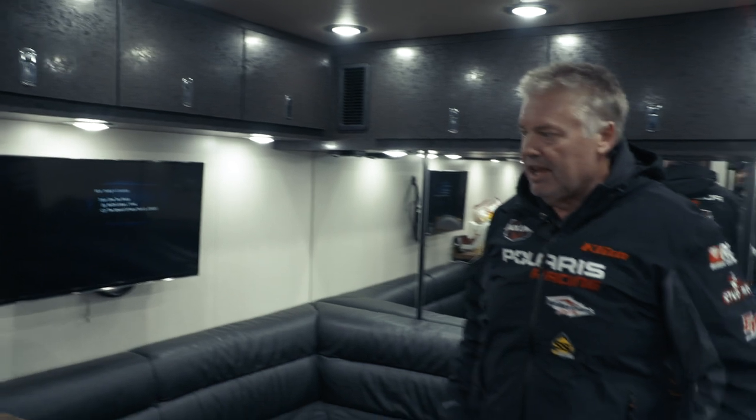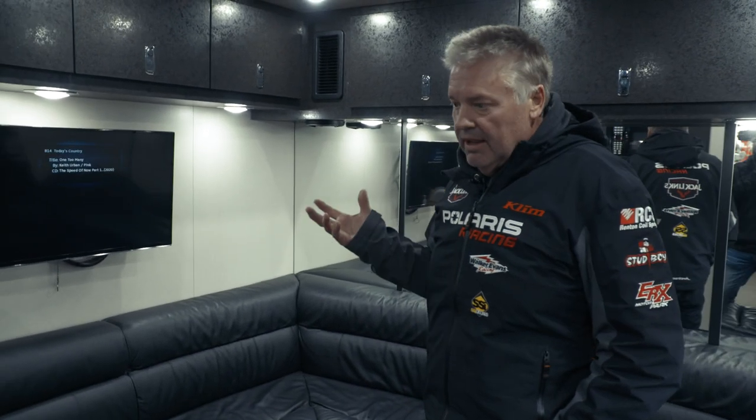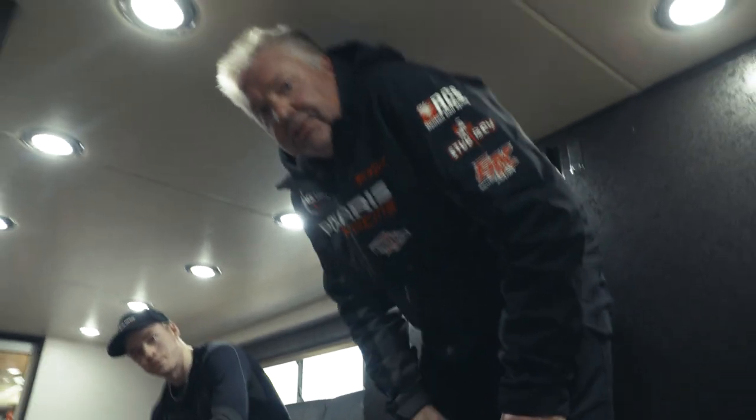My wife keeps all her crock pots and so forth there. Lots of cooking — we eat all of our meals at the racetrack. We just finished up with lunch; Tony grilled up some hamburgers and so forth. So it's kind of home away from home here — this is the crew and the driver's lounge.